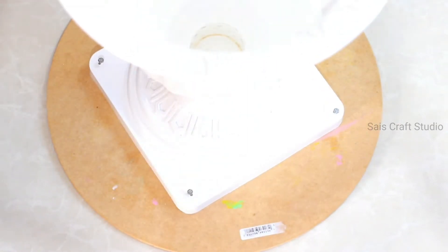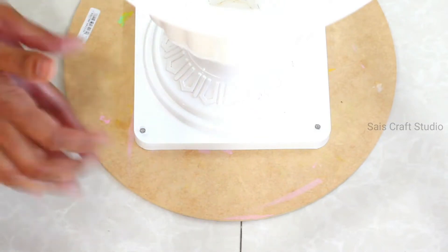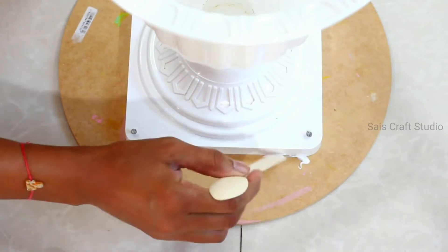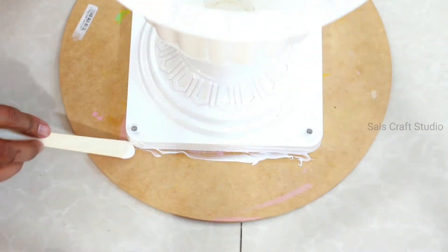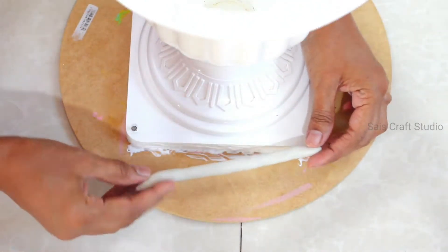At this point the table is already very strong, but to make it extra strong I'll be covering the joints with clay. This is not air dry clay — I'm using Fevikwik Mouldit, which is an epoxy compound and becomes rock hard after drying. Just apply the glue and start sticking the clay.